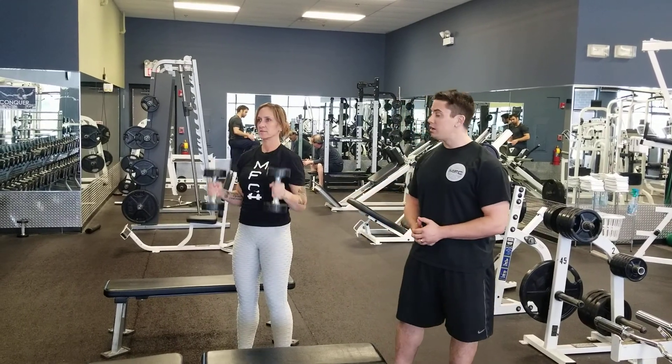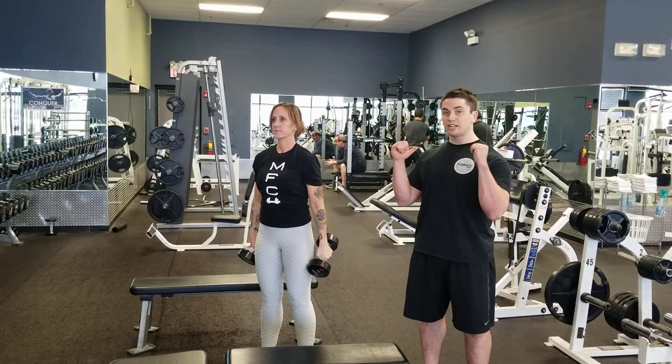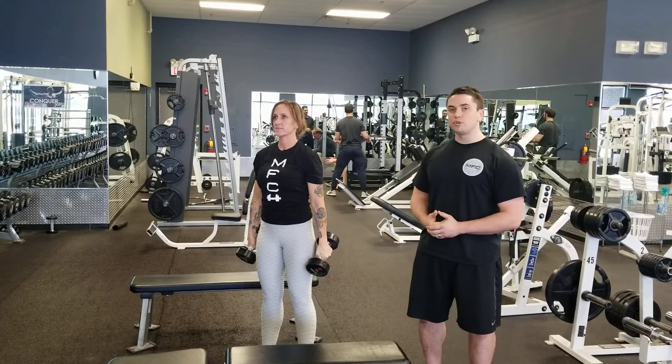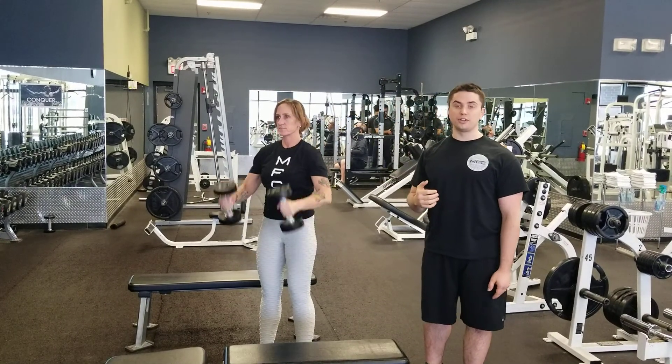This is just one example of pairing up a hammer curl, keeping that strict neutral hand positioning, and then as soon as she catches those at the shoulder, Kim's making sure she presses over your ears. Anytime you're doing a vertical overhead press, you really want to make sure it goes above your ears for the best range of motion.